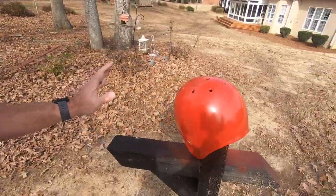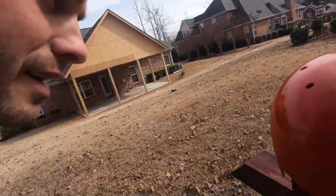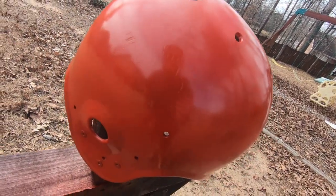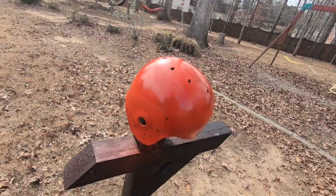Alright, got a coat on it. I am going to let this dry. I got some spots where you can kind of see through the paint, so I will probably go on another coat. Also, you know, this was a used football helmet. There are scratches on it, probably from kids dropping it on the concrete. Anyways, so we are going to go with this right now.